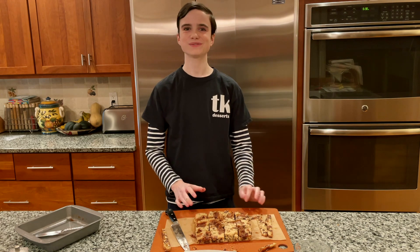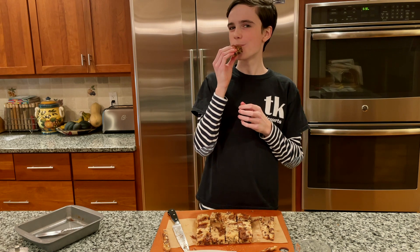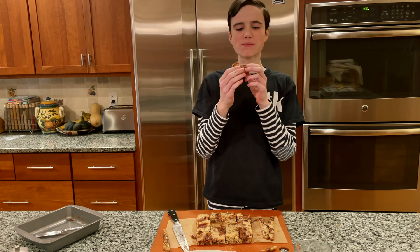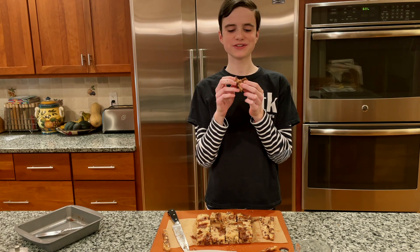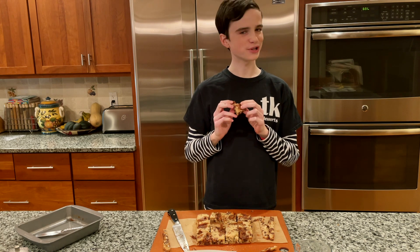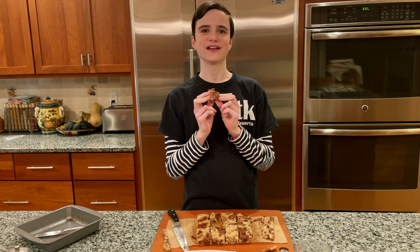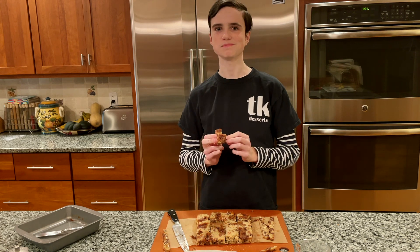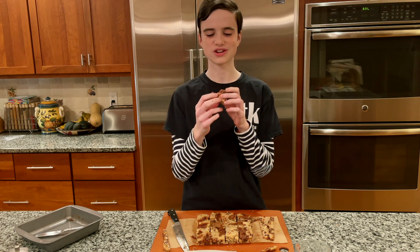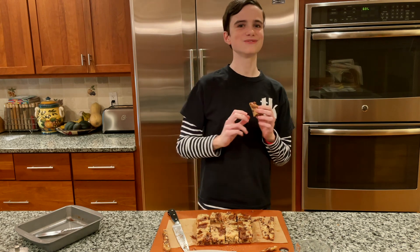Once you've cut them you have to eat one, because why else would you cut them up? These are so good — there's caramel and chocolate, it's salty and delicious, and it has a perfect texture. As good as they are on the first day, they're actually even better the second day, so try not to eat them all on the first day. You should definitely make these — they're really delicious. Bye!